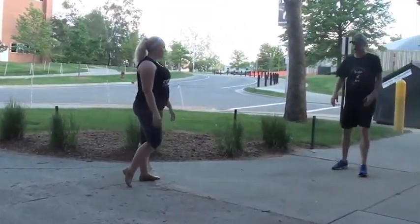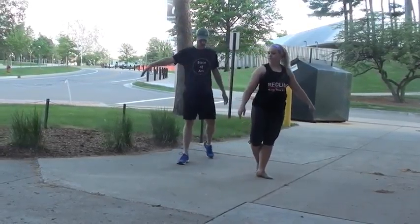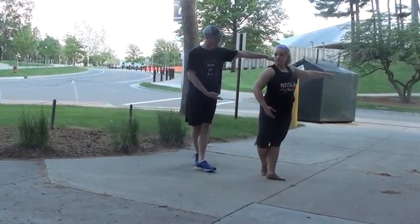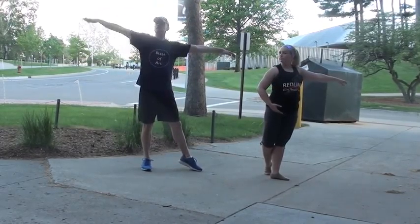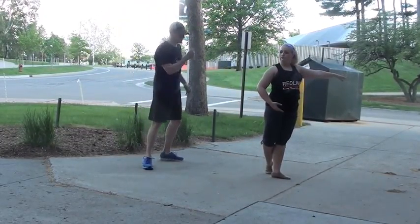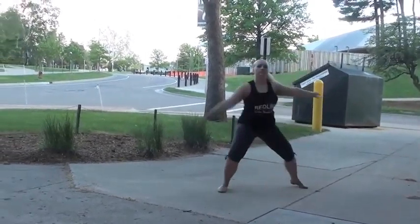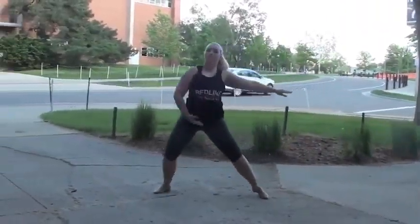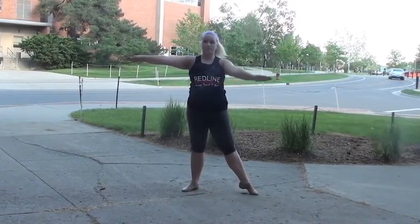The first skill is the chassé. From count four, see how Brie has her left foot crossed in front, arm down. She simply swings the arm up on five-six-seven-eight as she steps and gathers her feet. It looks like this: one-two-three-four-five-six-seven-eight, and one — and then she goes immediately into the chassé.